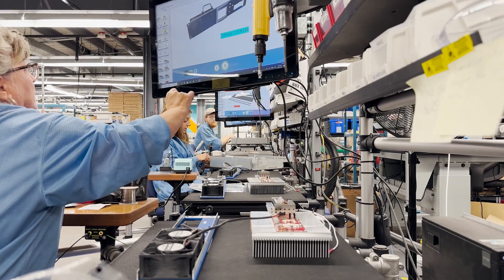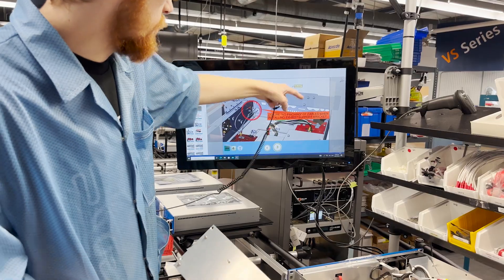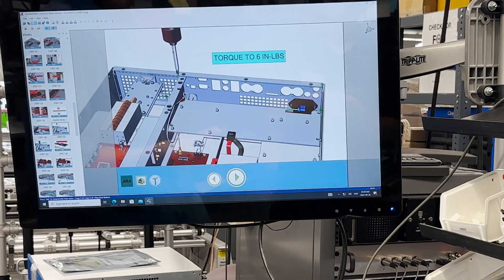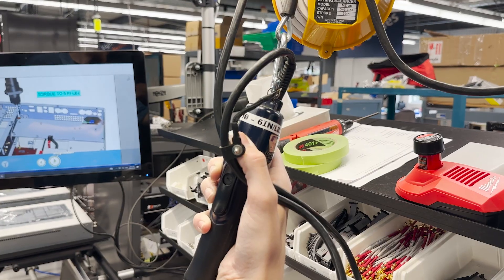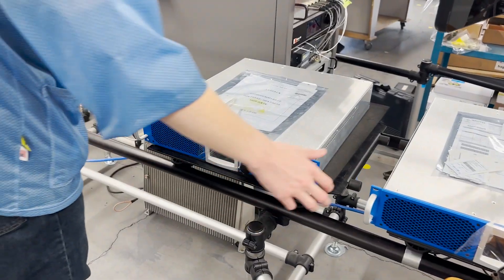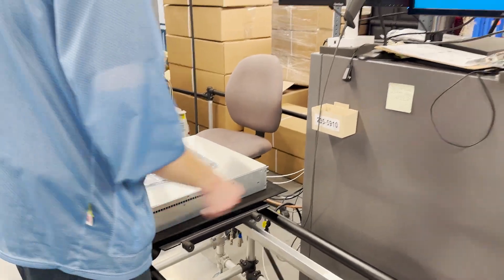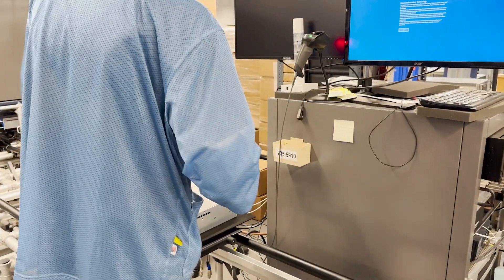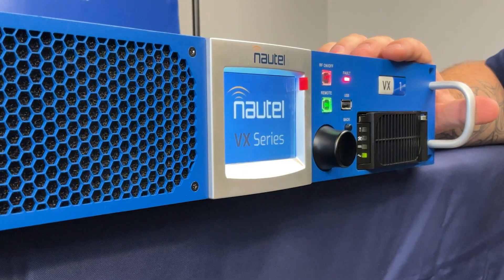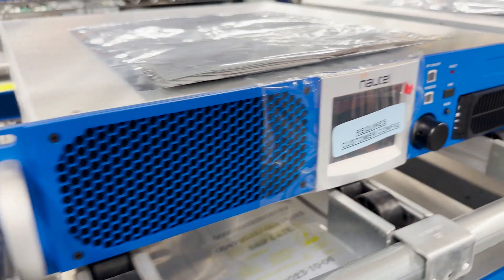The operators use interactive build instructions to assemble the transmitters. The completed transmitter then goes through rigorous testing and quality assurance. The transmitter is configured to the customer's requirements, then packaged and shipped.